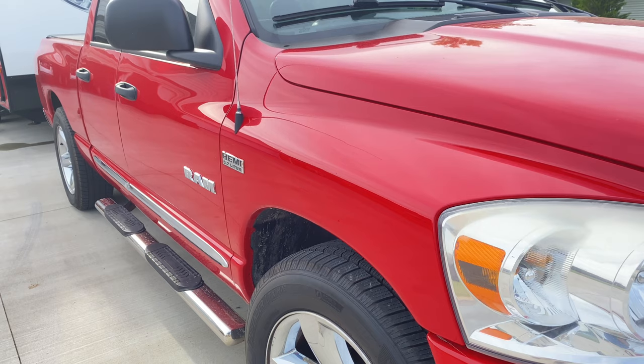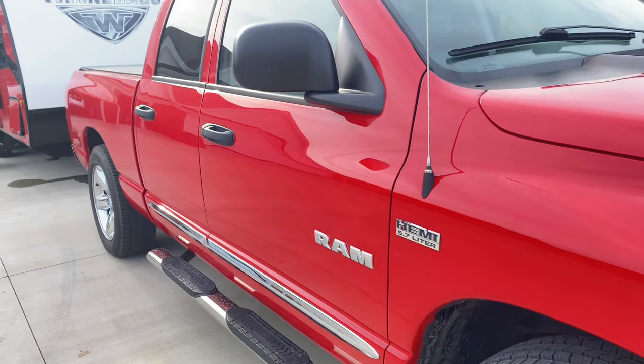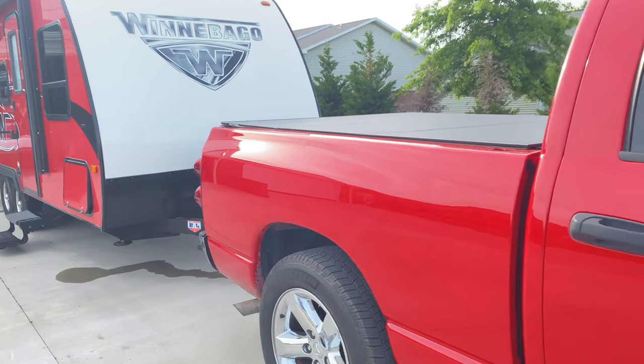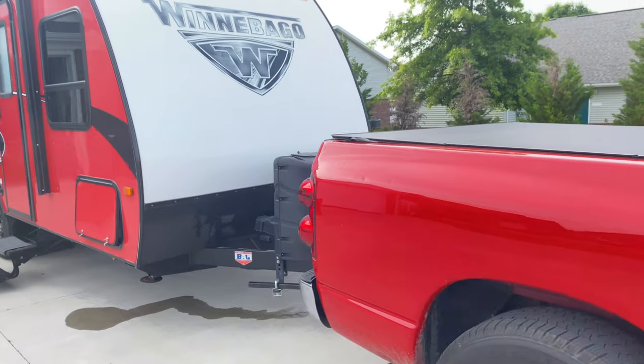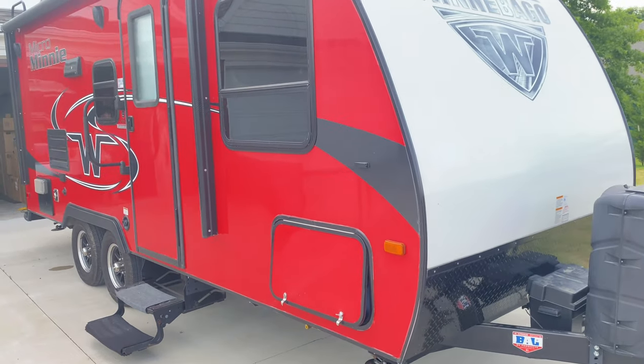So if you have a Dometic refrigerator in a camper that's not working, maybe this tech tip will help you. Don't forget to subscribe, like, comment, or dissent. You've been watching the Townhouse Garage channel. Good day.